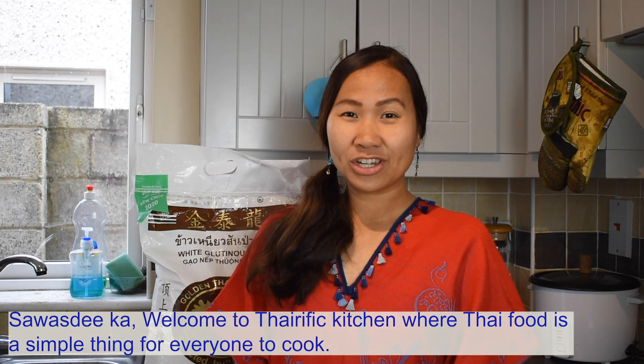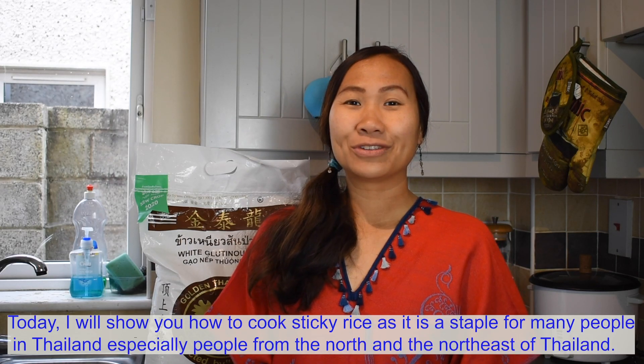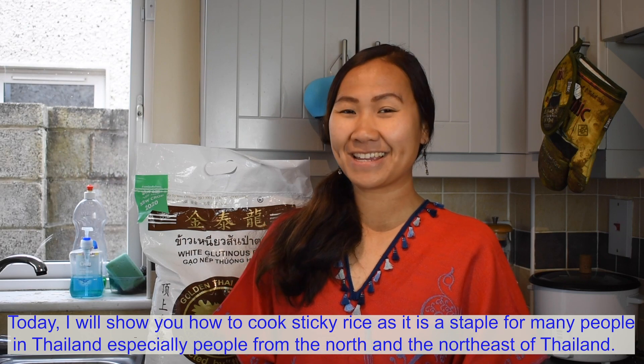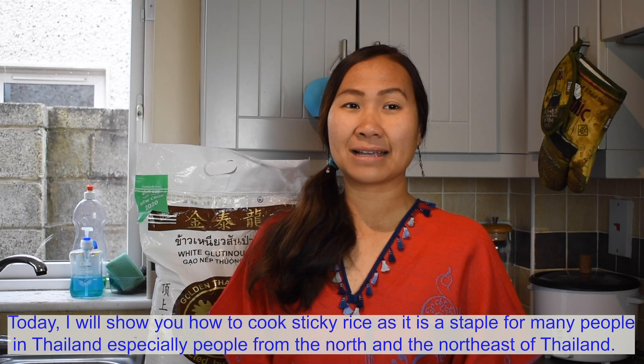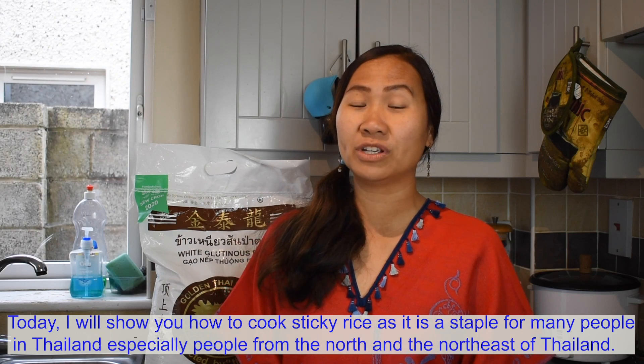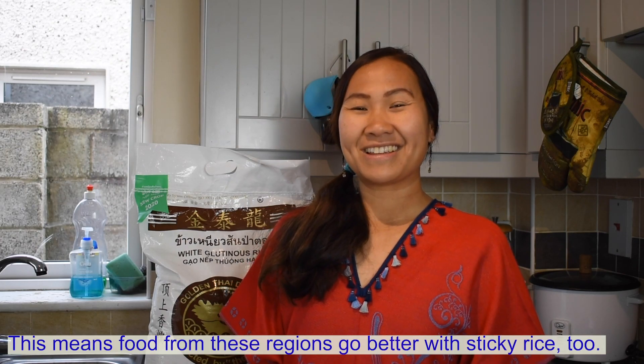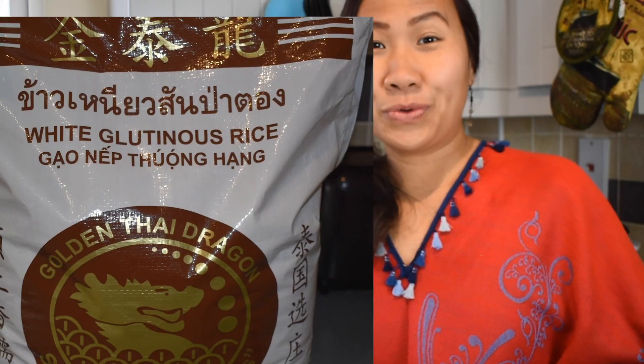Welcome to Thai food kitchen, where Thai food is a simple thing for everyone to cook. Today I will show you how to cook sticky rice, as it is a staple for many people in Thailand, especially people from the north and the northeast of Thailand, which means food from these regions goes better with sticky rice too.